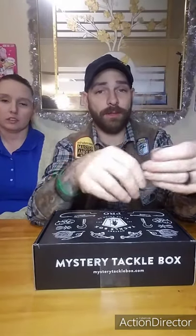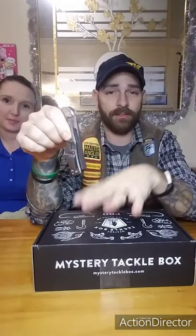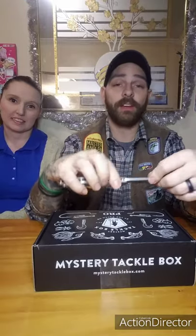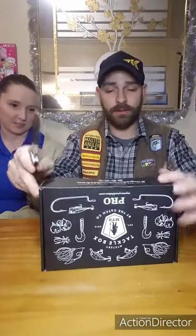Everybody, thanks for tuning in - it's that time of the month again. We've got the December MTV Pro Box, we're going to open it up and see what's in there. I'd like to try and have this be as original a reaction as I possibly can. With that being said, let's open her up and get into it. Also as always, one take and it just goes up, goose and all.